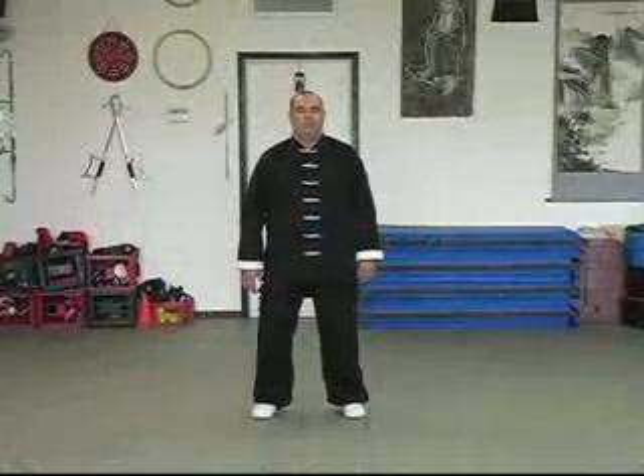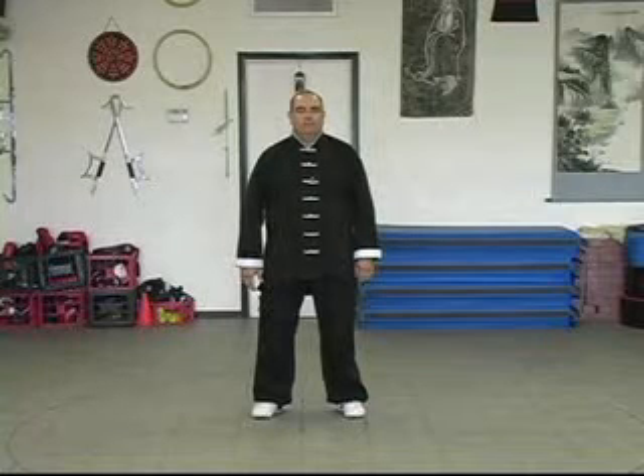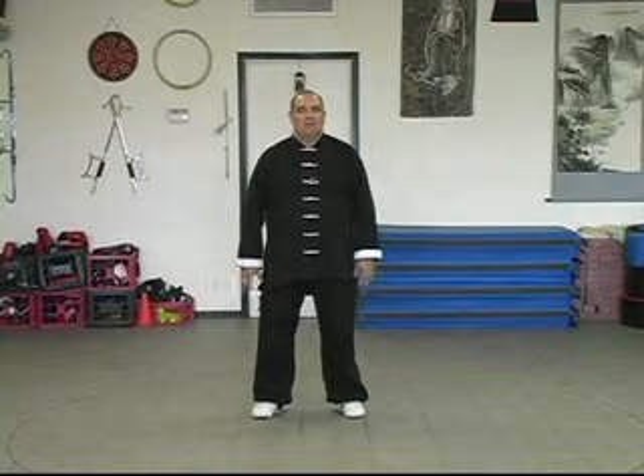Hello, my name is Sifu Dominic Ruggieri from China Hand Kung Fu Academy. Welcome, and today we hope you enjoy the tape on Jiao Sil.